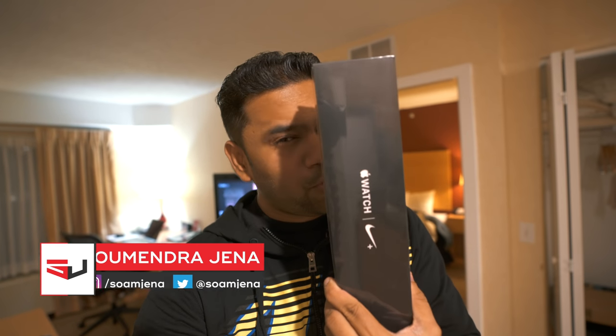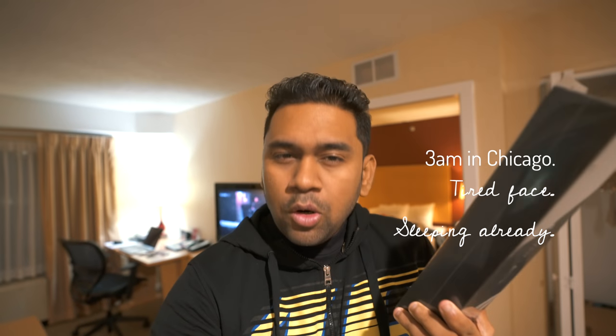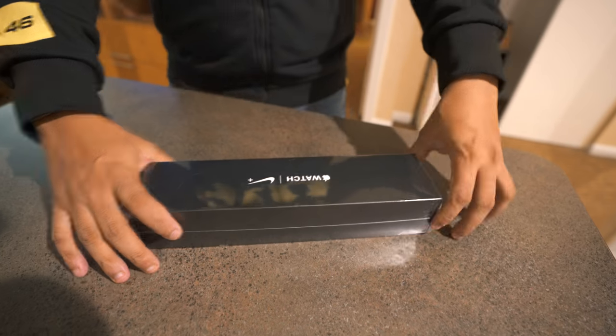Just got this Apple Watch Series 4 Nike edition — the most awaited one, the model which is out of stock for the whole world. Got it after a lot of pain. Let's do a quick unboxing.